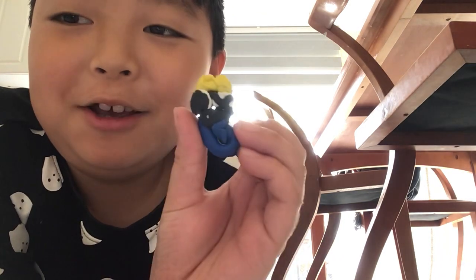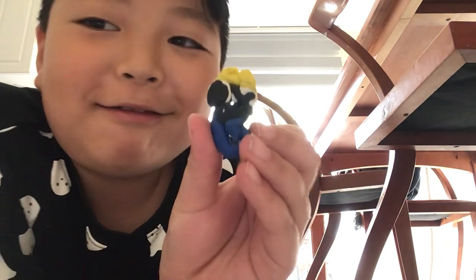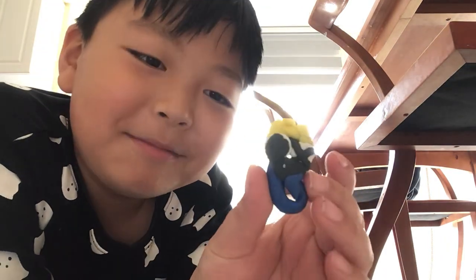Hello guys, welcome to another video. Today I'll be showing you my clay Alphabet Lore Rainbow Friend Blue. He's also a bean for Blue.